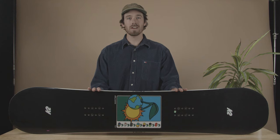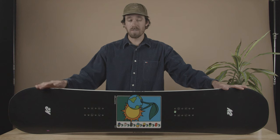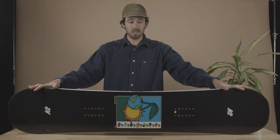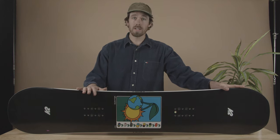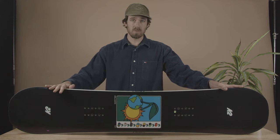Hey there, this is Justin Clark, I'm the global design engineer of snowboards here at K2 Snowboarding. Today we are talking about the 2023 Spellcaster. The Spellcaster is one of our highest end women's freestyle boards in the line. The whole idea is it's your go-everywhere, do-everything true twin freestyle board, so the shape is going to be true twin with a centered stance and a twin side cut.